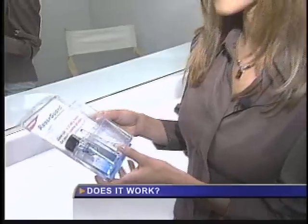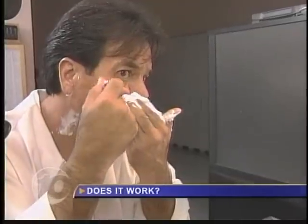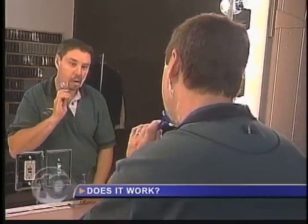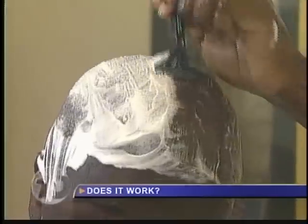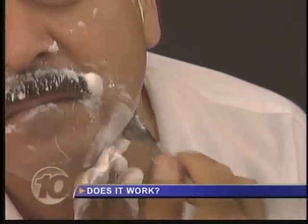Does it work? We get several people to test Razor Guard. Tony waits until a blade dulls before he tosses it. Kyle will get three or four shaves from one blade. Rob shaves about every two days — head and face. He keeps a blade until it hurts. When I start bleeding all over the place, it's about time to get a new one. We test for a month.